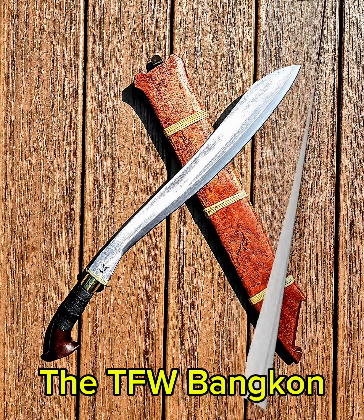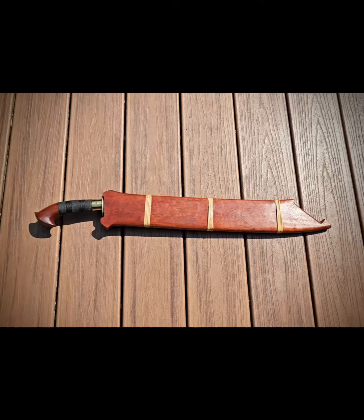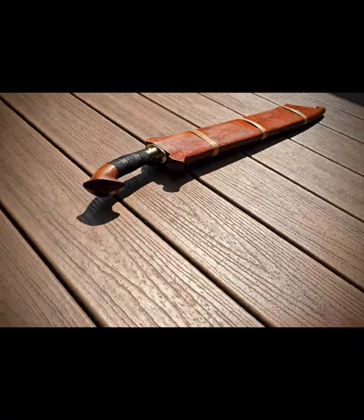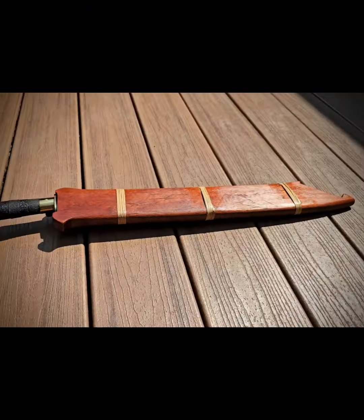This is the TFW Bangkan. The ancient Filipinos knew what they were doing when they made this sword. The style of the pommel or handle is that of a horse's hoof. The handle is made of an iron wood called Ada'an from the Philippines.